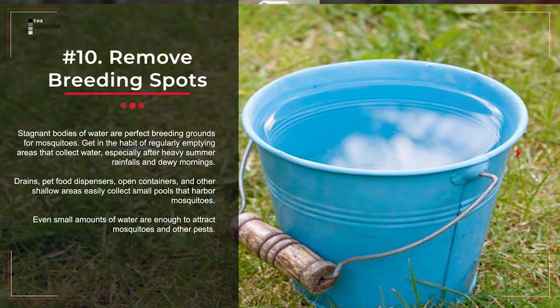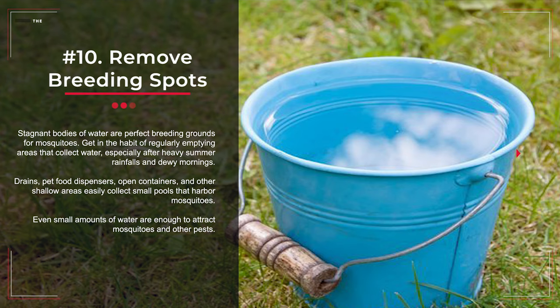Number 10: Remove Breeding Spots. Stagnant bodies of water are perfect breeding grounds for mosquitoes. Get in the habit of regularly emptying areas that collect water, especially after heavy summer rainfalls and dewy mornings. Drains, pet food dispensers, open containers, and other shallow areas easily collect small pools that harbor mosquitoes. Even small amounts of water are enough to attract mosquitoes and other pests.